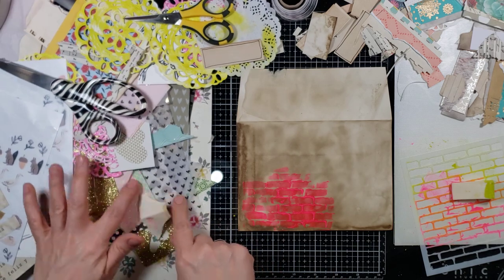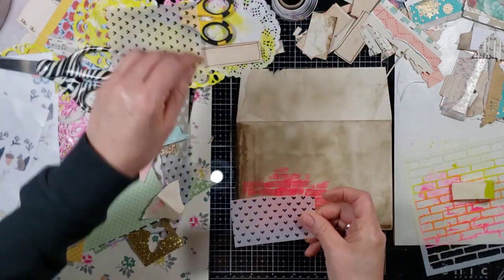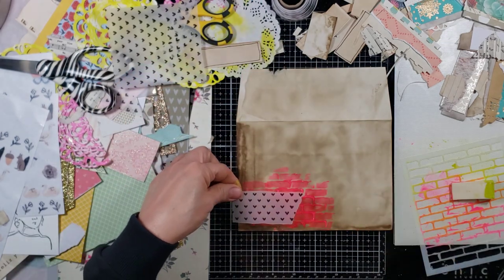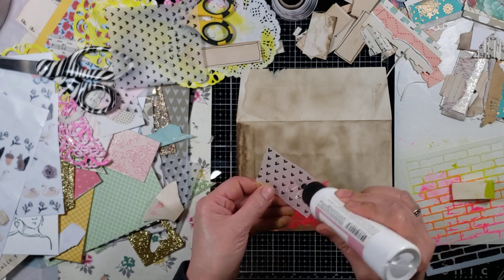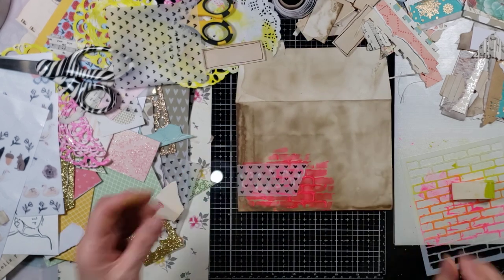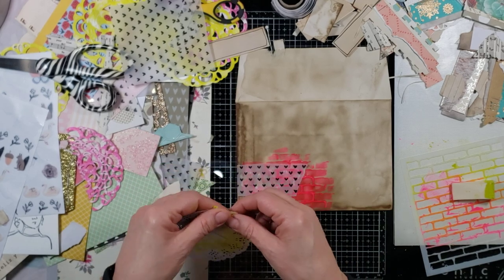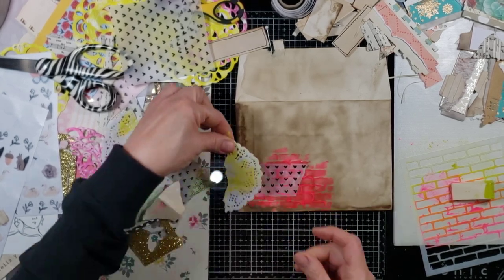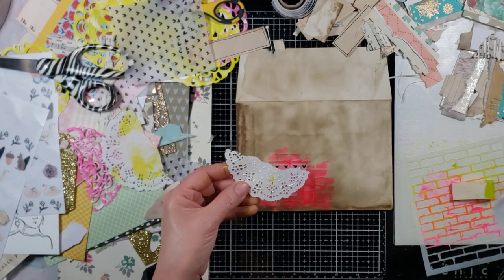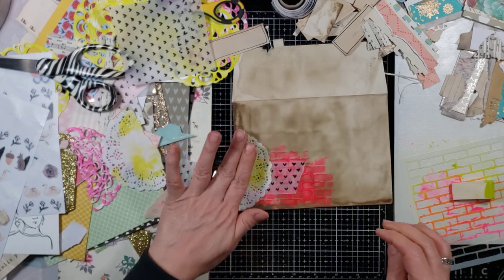I have all these little scraps I could be using — oh, this is pretty. They are hearts — black hearts on vellum. Oh, I like the way that looks! Let's go for it. Do we want to add that? Let's add this. I also don't want to spend too much time thinking about what I want to add — sometimes you just go with your instinct. Your gut will tell you where to go.